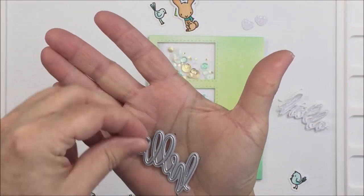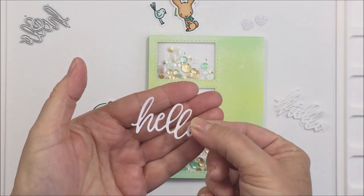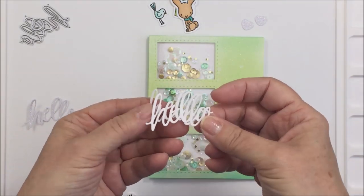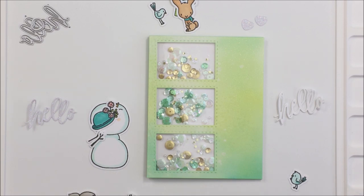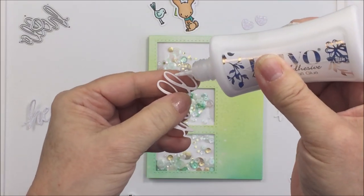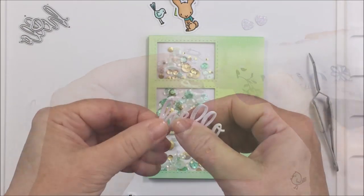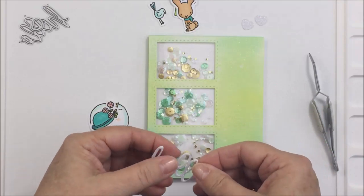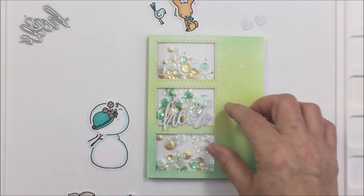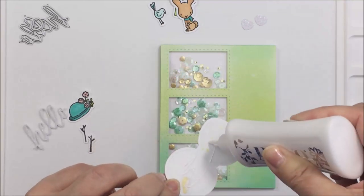That little heart die is from the Snow Buddies die set and the Hello is from the Threshold die set. I've cut it out of some white cardstock and also out of some Lawn Fawn Pixie Dust cardstock. I'm going to layer all three of those Hellos together with that glittery sparkly cardstock on top so that my sentiment is dimensional and sparkly on the card front. Using a little bit of liquid adhesive to stick those three layers together, and then it fits perfectly in that middle window area.